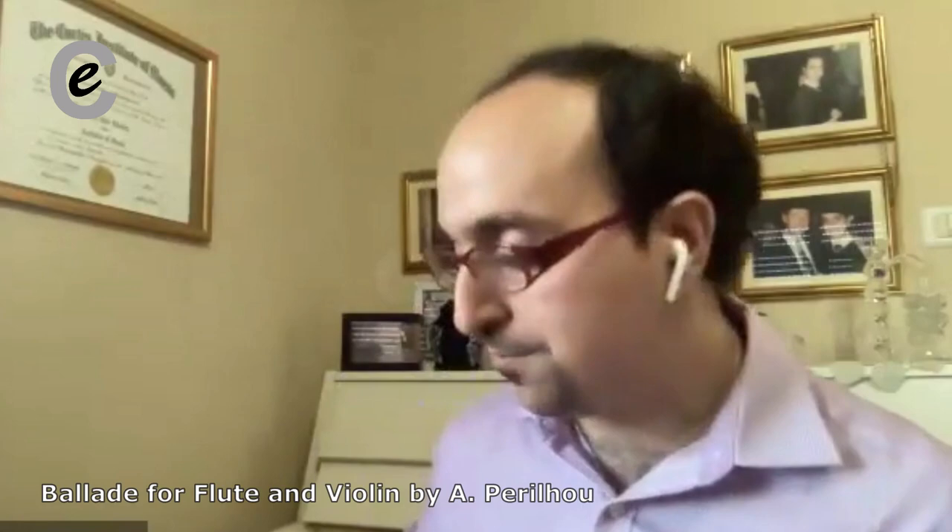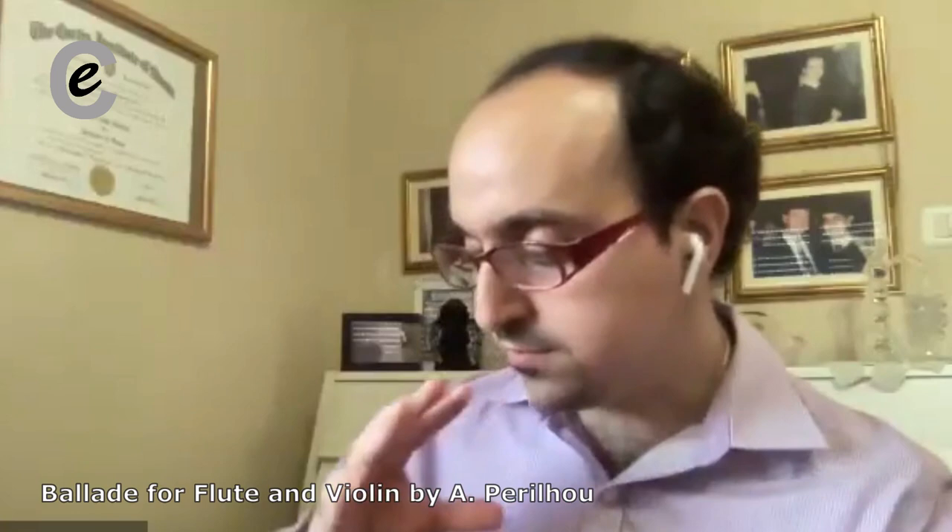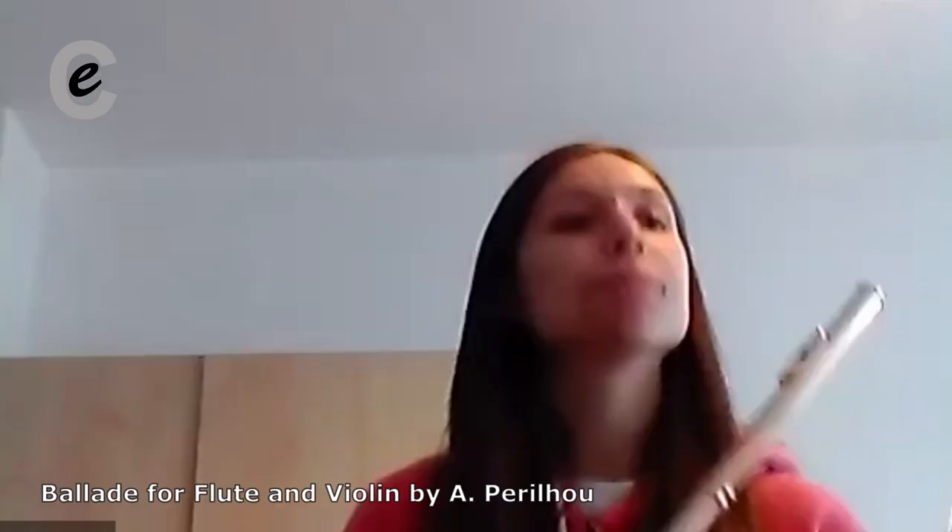Do you kind of see what I'm getting at? Do you want to start right at that D flat? Just remember to flow a bit more on the 16th notes especially.